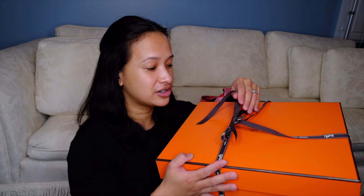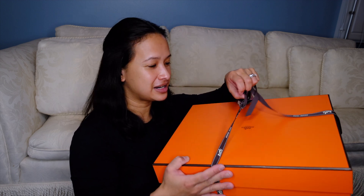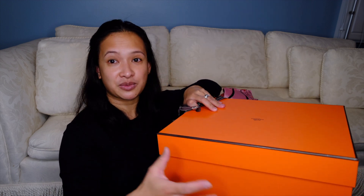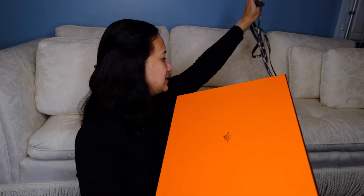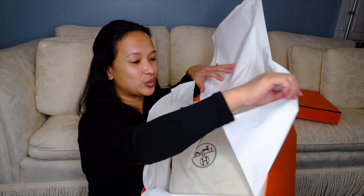So this one is another Picotin Love that I found, and when my SA told me that he has an etoupe color in the store, I seriously ran in even though it was a weekend. So here is the box — let me remove the ribbon. Inside the box is a Picotin 22 in etoupe color.